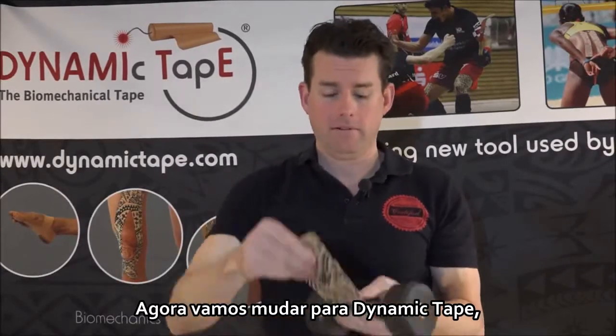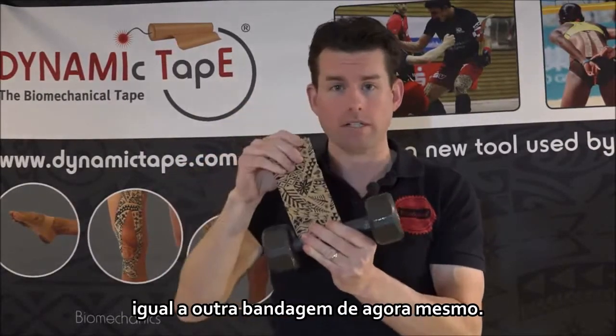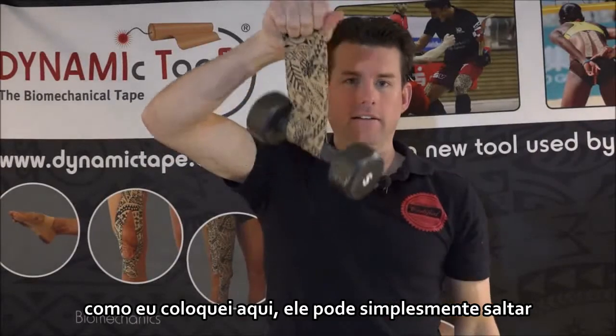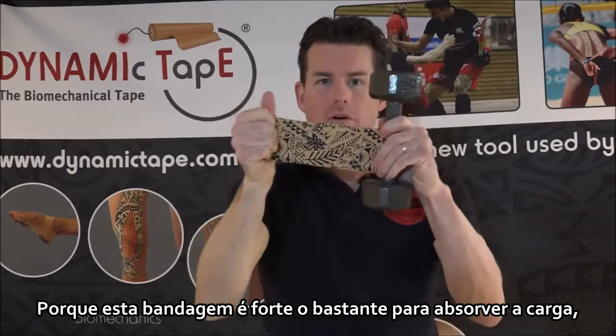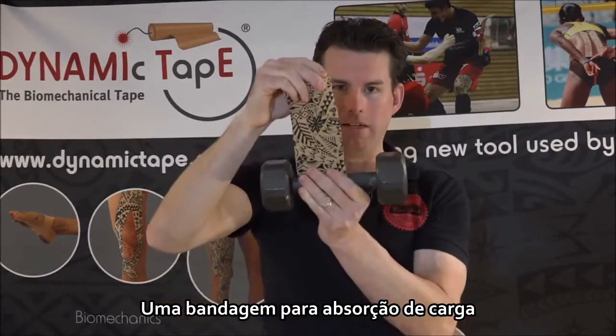Now let's switch over to Dynamic Tape. I put two pieces of three inch tape on here, equivalent to what's on the other tape right now. And as you're going to see here, a five pound weight — as I put this on here, it can just bounce. Because this tape is strong enough to absorb the load. It is a biomechanical tape, a load absorbing tape.